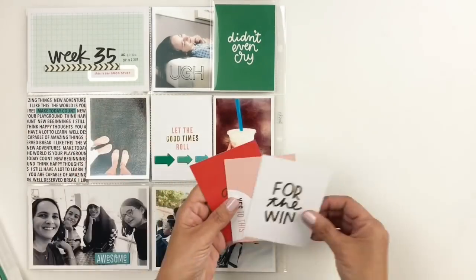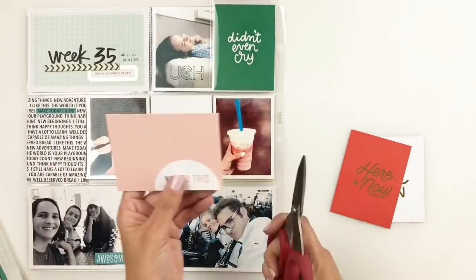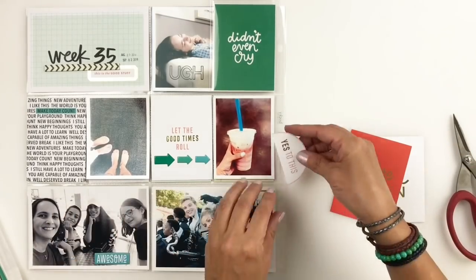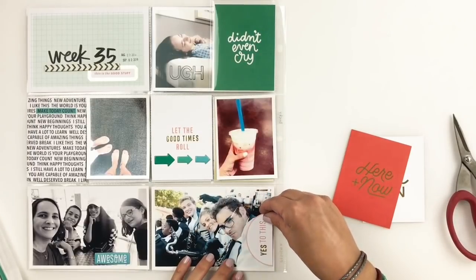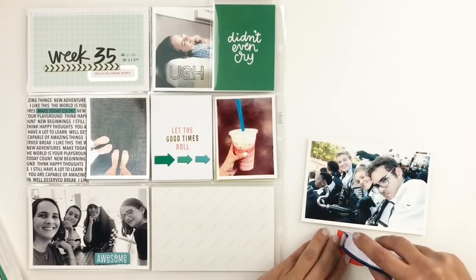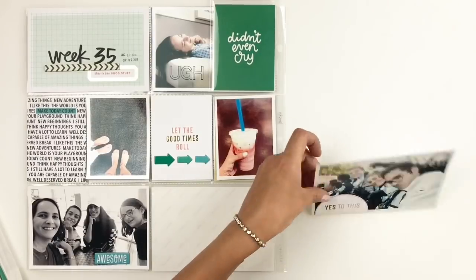I'm still determined to use more cards on my spread, and this card said 'yes to this.' I knew I wanted to use it either on my little drink photo or this picture of my son with his besties in marching band. I cut it out and end up using it on his photo — it worked better. There was a lot of space on the bottom of that four by six photo, so I end up stapling it to that four by six photo.